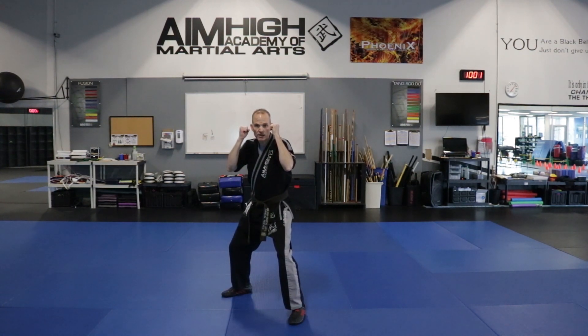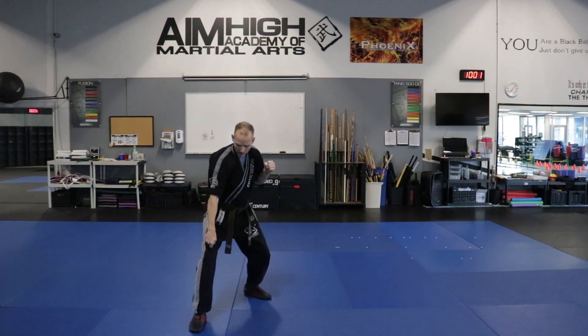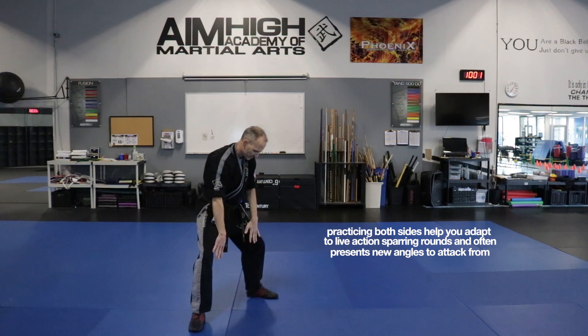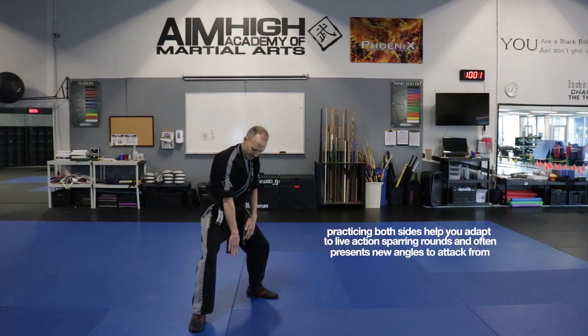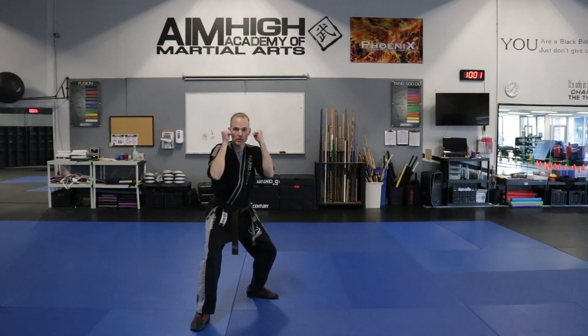We want to make sure that we're working the other side. So we're just going to V-step — foot to foot. We're going to put the other foot over to the other side, making sure we have that same type of distance from the other foot that we did on the other side. We want to work both sides so we get good on both sides.